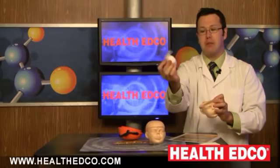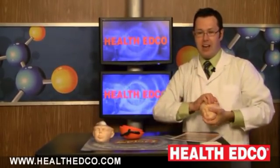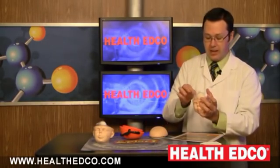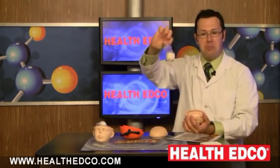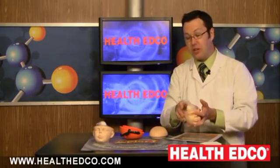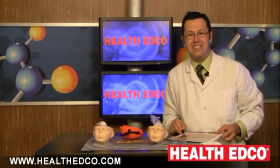Take a look at that. The brain is safe and secure. What about the one that did not have the helmet on? What do you think might have happened to the brain? Well, take a look at that — it's all crushed. A visual, an awesome demonstration of the importance behind wearing a helmet. You can learn more about it by going to the website, that's healthedco.com.